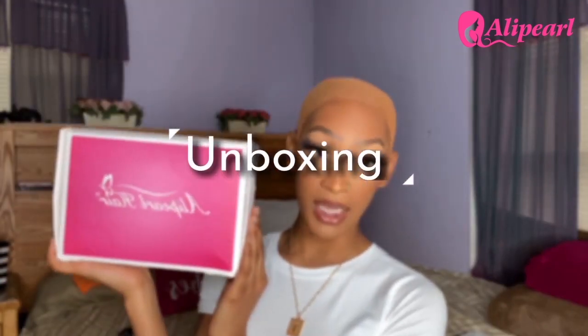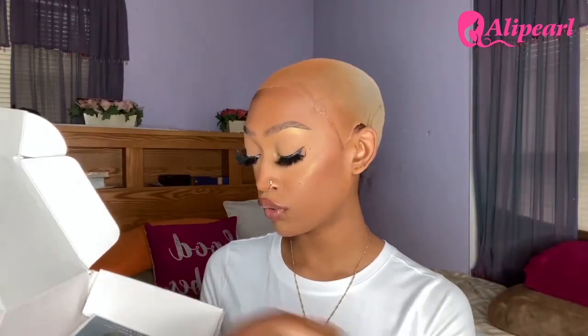Hi guys, welcome back to my channel. We're gonna jump right into this video with the unboxing of this wig from aliperl.com. I'm gonna show you guys some goodies that came in my package — they got me a wig cap, a satin wrap for my edges, some lashes which are cute and really long, and an edge control. You also got some directions on how to care for the hair.